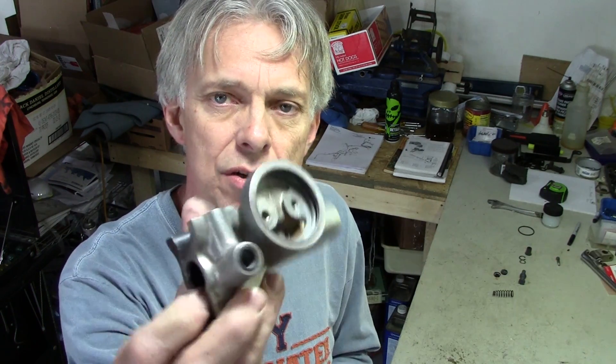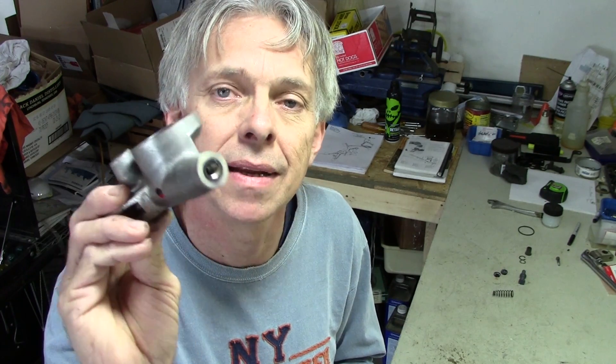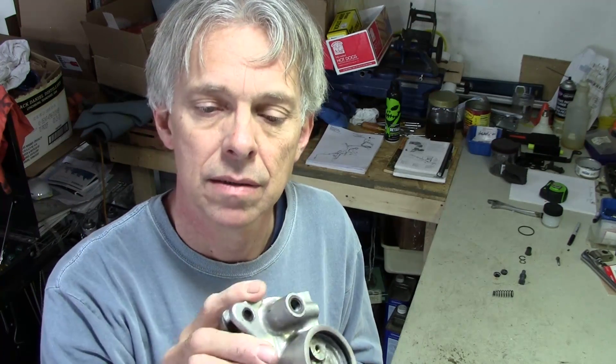I got it. Guess what? Smaller diameter. So then I went backwards and did some searching on the internet until I found a diagram of this particular master cylinder. This is from a 1977 CB750. So it turns out I do have the right kit — it does have all the proper parts. So we'll go ahead and put it together and get it on the bike.